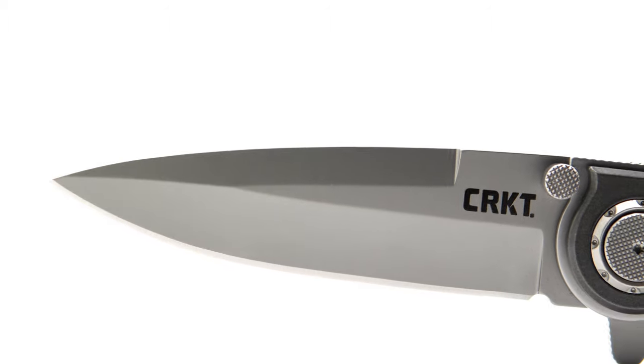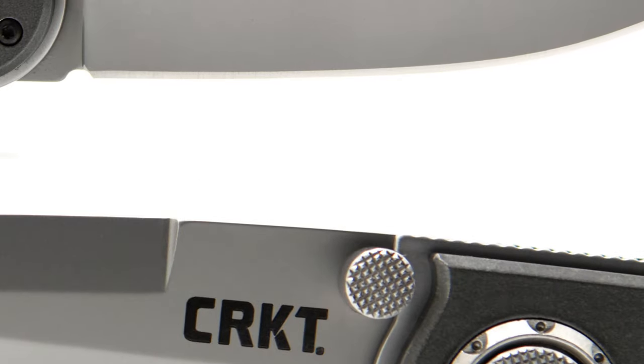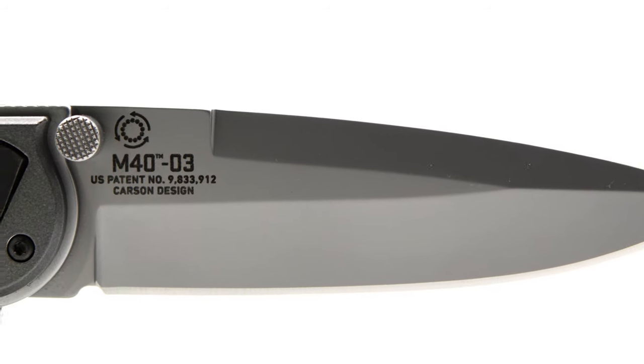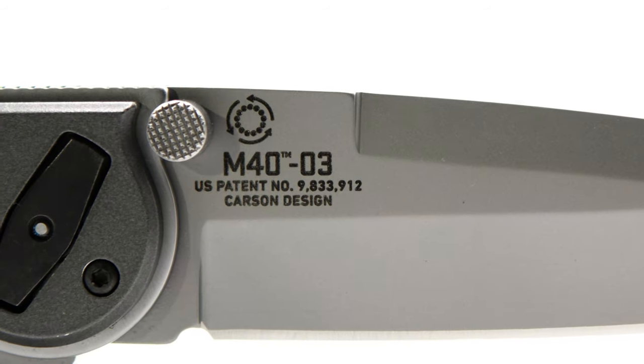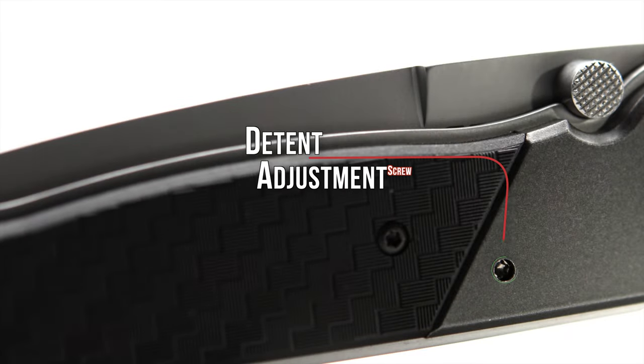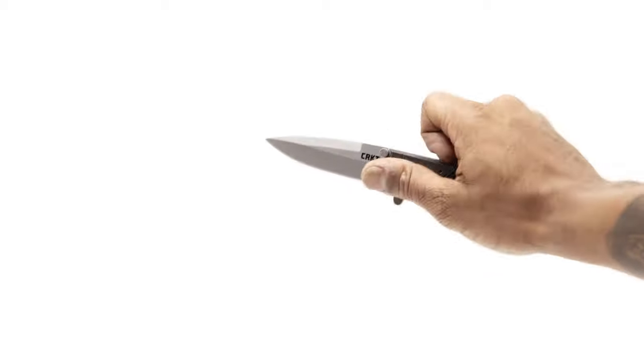CRKT is branded on the show side, and on the opposite side we see the model and model type, followed by the patent number and designer. Above that text is the IKBS logo. Located on the show side at the end of the bolstered area is the screw used for tuning the adjustable detent, which has a direct effect on how the blade reacts to the flipper tab.